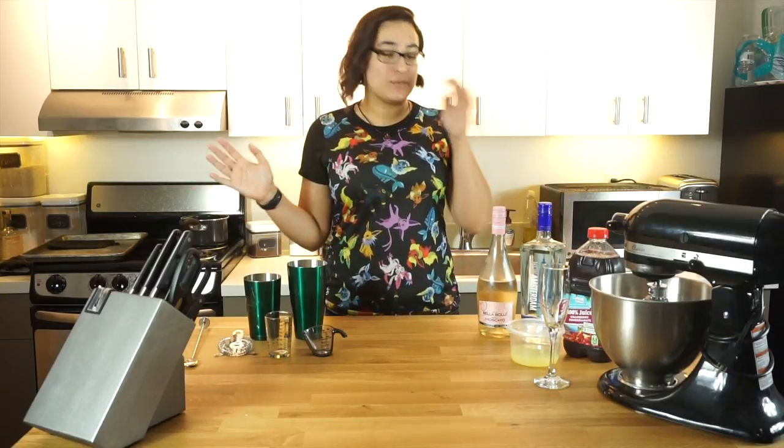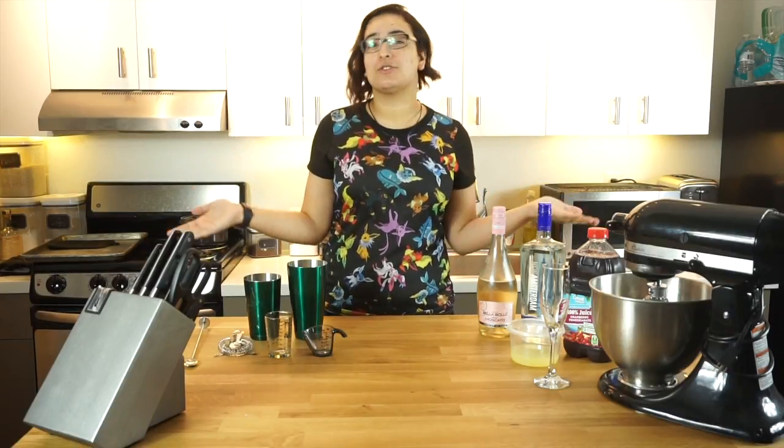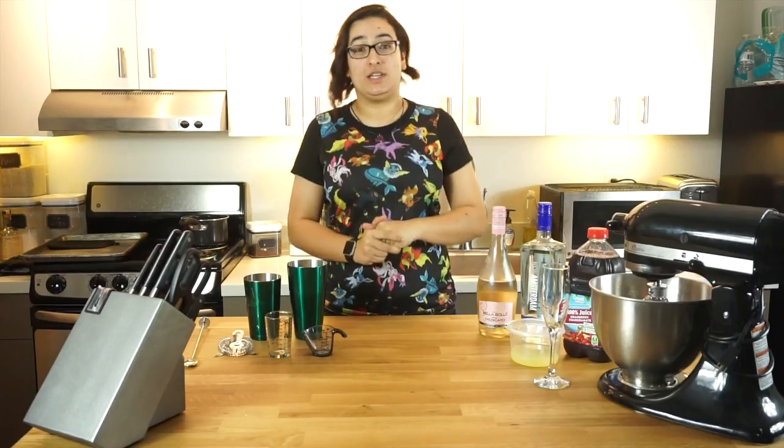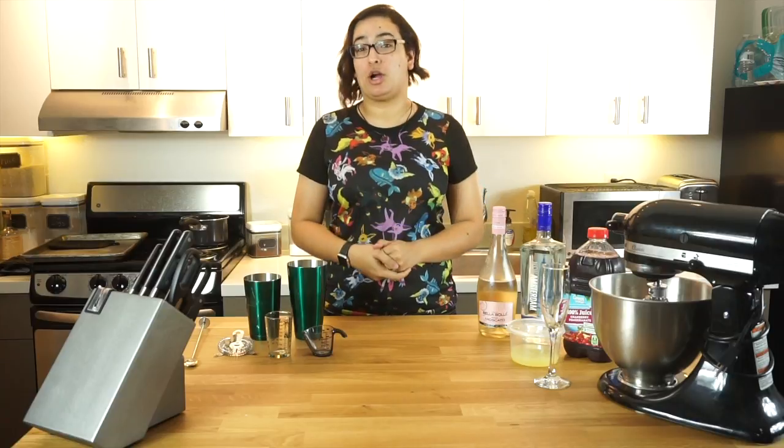Hey everybody, and welcome to our very first NerdFuel. Super exciting. Today we're going to be doing the Love Potion Amortentia from Harry Potter.